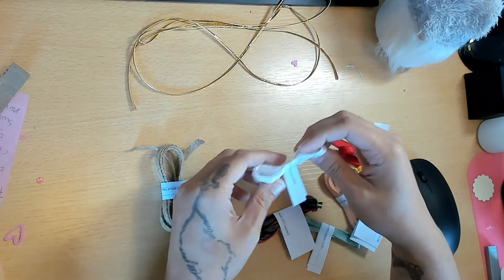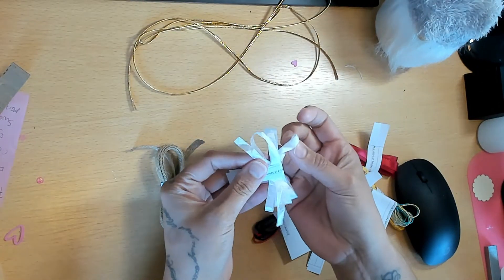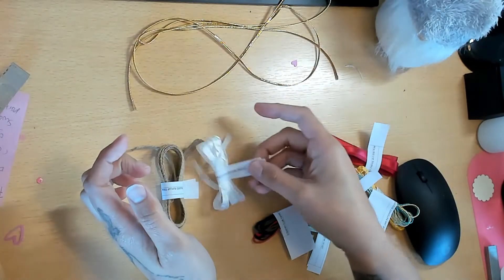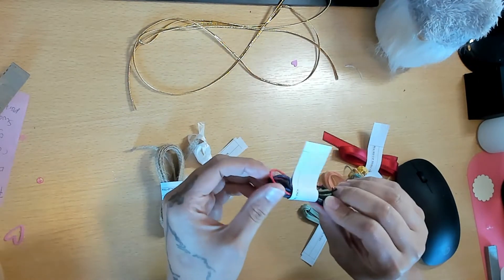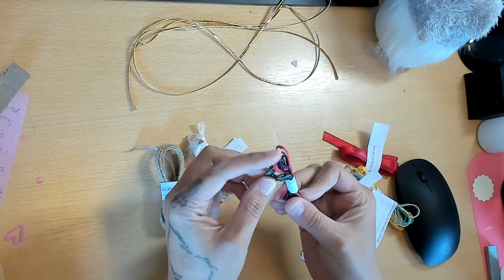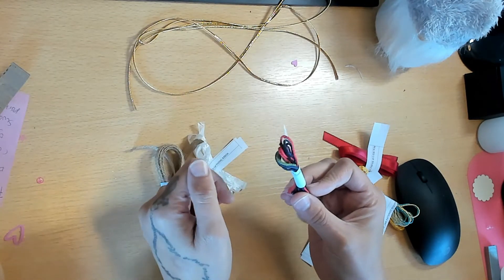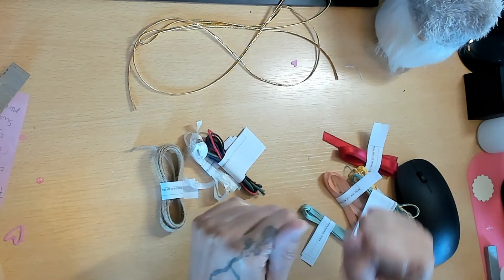This is the Whisper White Crinkled Seam Binding - it's a quarter inch. We have the Country Club Twine Combo, which looks like there's a red, a blue, a black, and a green - I'm sure that's terracotta but I'm not totally sure.